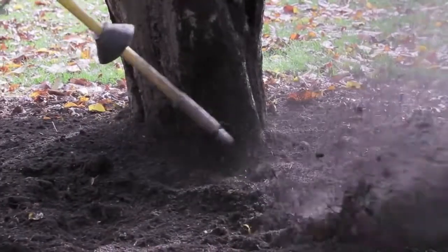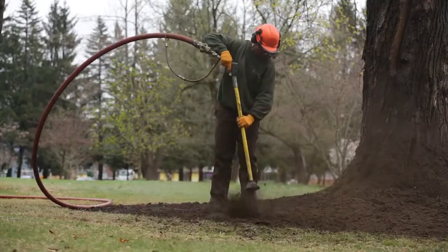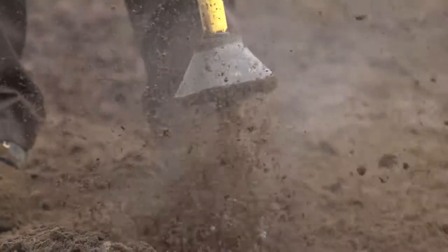Soil is a mixture of solid particles with voids occupied by air and or water. When compressed air is directed into soil at close range, air enters the voids, expands, and fractures the soil.